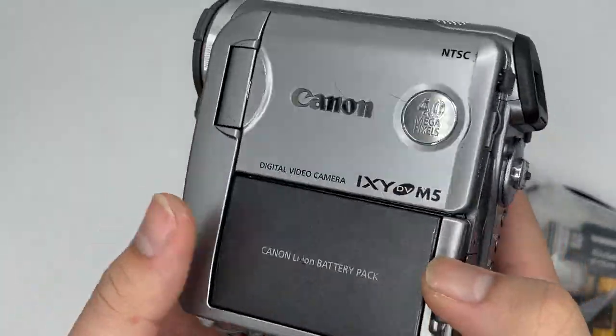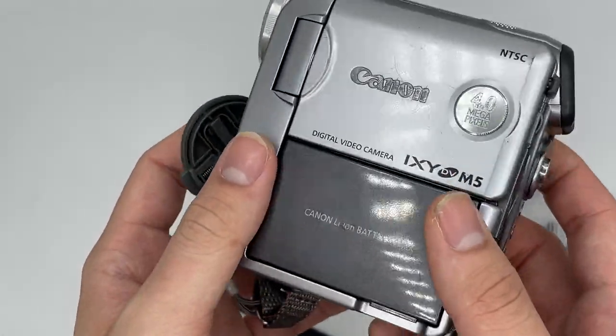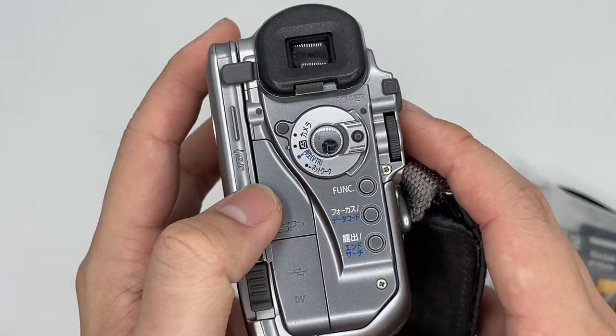This is the Canon Bixi M5, which is actually a very rare camera. It comes with the battery charger and also the tapes.